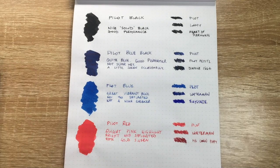Looking at the reverse of this page, you'll see that everything performs pretty well. This is Rhodia paper, which is designed to be ink-friendly, and nothing bleeds through here — they all perform really nicely.